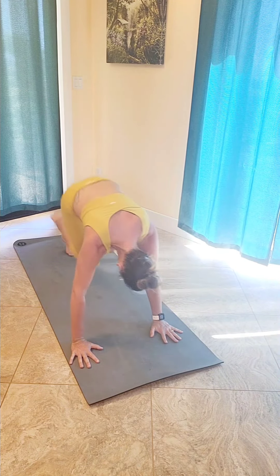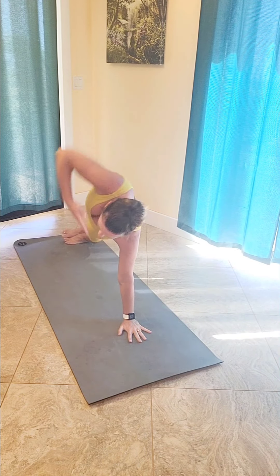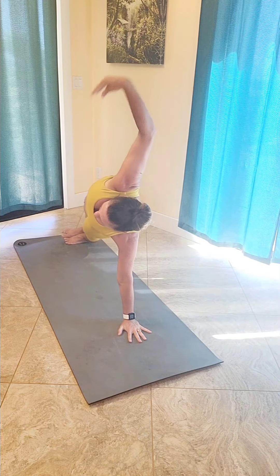Shoot that foot through, coming to a fallen star — lifting those hips up high to the sky, reaching the left arm out over your head. Then lower down, swing the left arm up and take a flow, lifting up back to fallen star. Exhale lower down, inhale lift up, reach that arm over your head. One more time — inhale, reach up to that fallen star. Then place the left hand down to meet the right, swing that leg through, stack it on top of the left leg — side plank, left arm down, right arm up.